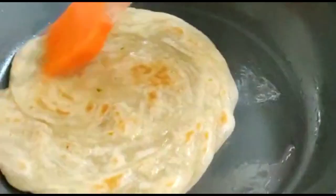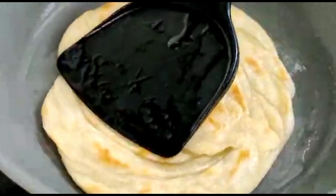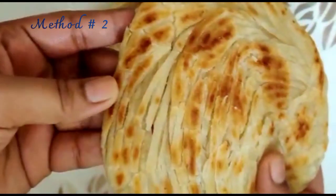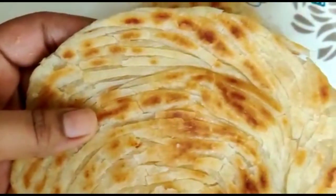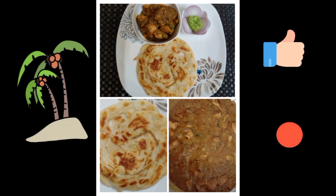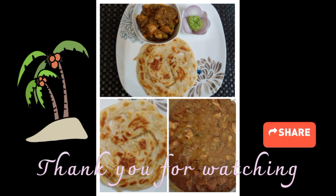I have made all the parathas. The parathas are ready — look at these beautiful layers that have come. You can crush it well and the layers will open beautifully. I hope you will make our Malabar Paratha in both ways. This Chettinad Chicken is very delicious and easy to make. This weekend you must try our recipes. If you have guests at home, a special occasion, or for your family — do try this. Thank you.